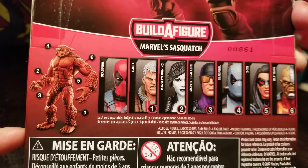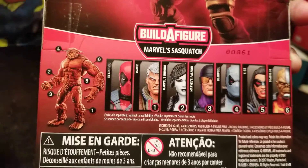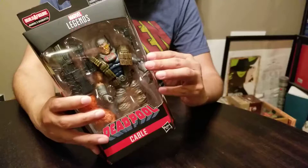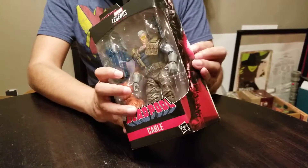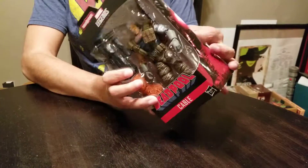This Deadpool set — you get a couple of Deadpools, a Domino, that's pretty cool. The Deathlok I already unboxed. Cable — I loved X-Force in the 90s. That was probably my favorite X-Book because I was a teenager, so it was full of rebellious teenagers. And who better to lead them than an old time traveler?